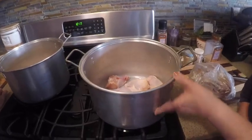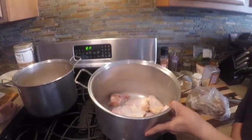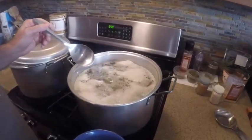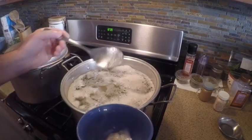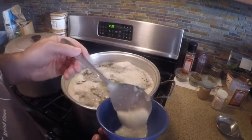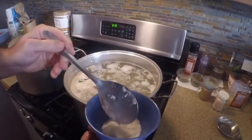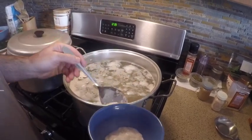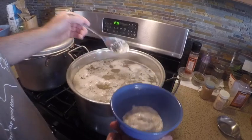We boil until we get all of the scum off the top, then we add the vegetables. When you see the scum coming on the top, it's time to get it off. There's a little handheld screen tool for it, but I'm just using a spoon. You want to get this off because it'll make the soup very greasy — it's all the grease coming from the chicken skin.